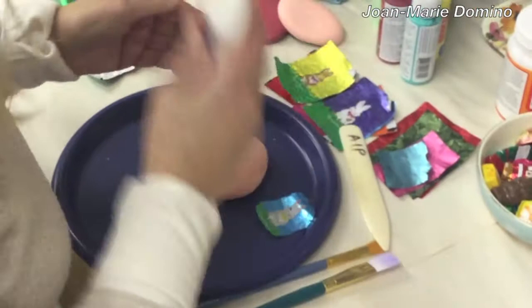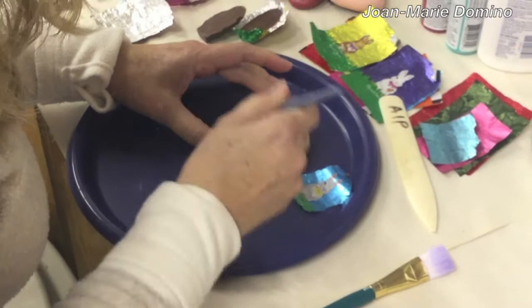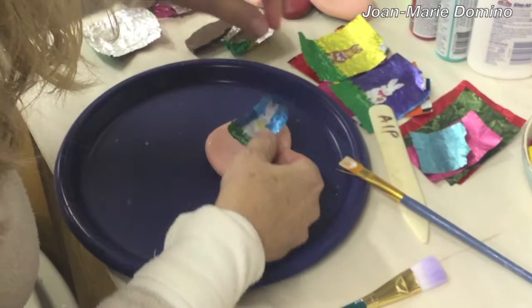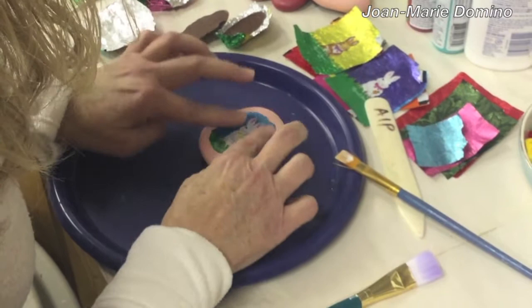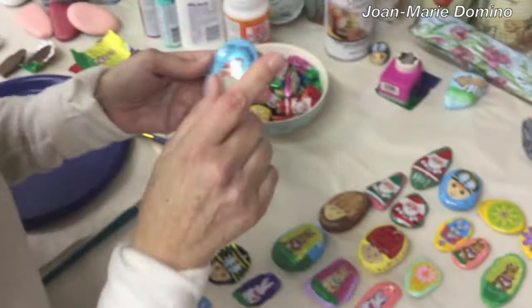Now you're going to use the white glue. I'm using white glue because it's really sticky, and this tin foil looks very slippery, so you want something that's definitely going to hold it in place. Just put some on like that. Take your tin foil bunny and press it down. This glue is really sticky and will definitely hold it there. Then just put that aside to dry.